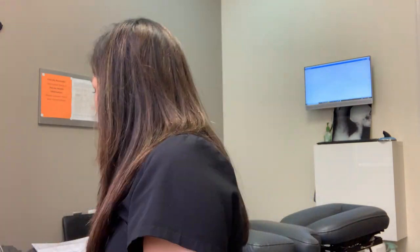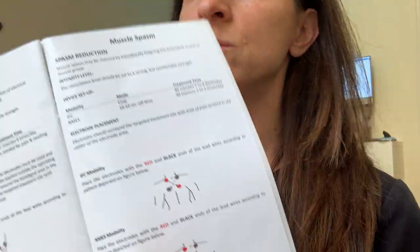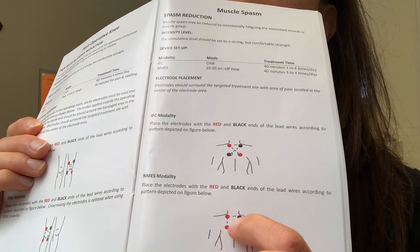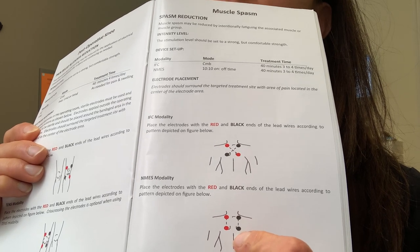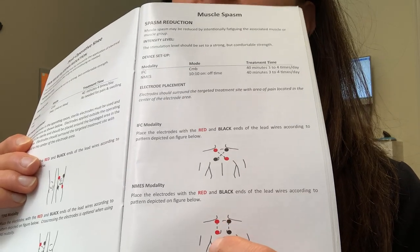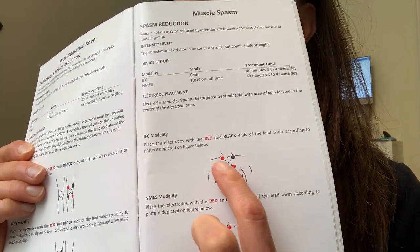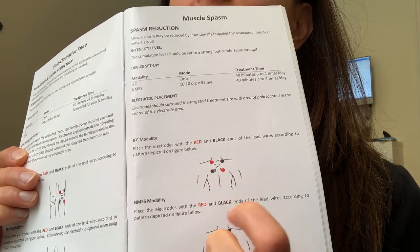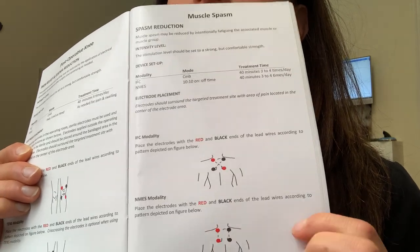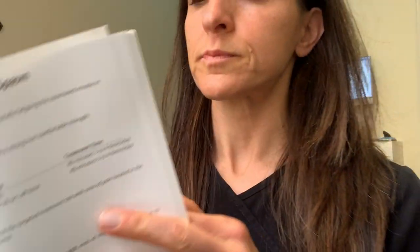Take a look at your booklet — I am on page 31. If you can read the backwards display, it shows the NMES modality and how to set the pads up. This would be for an upper back placement. Notice there are two red leads and two black leads. For IFC setting, they actually cross the leads across the spine or the area. This is page 31, and that shows you how to set it up for upper back.